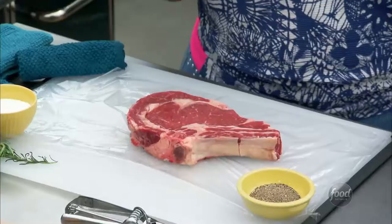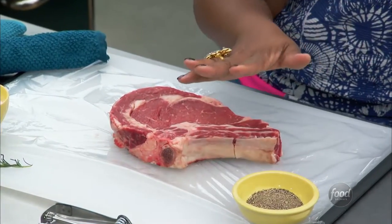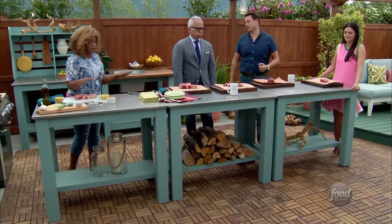Sonny, show us how it's done for your summertime barbecue. Oh, do not adjust your television sets — I am not Bobby Flay, and I'm at the grill. I'm about to show you how to do my favorite cut of beef. It's a bone-in ribeye. This is a very simple recipe. I call it my smoky rosemary-grilled ribeye steak. Very simple to do.